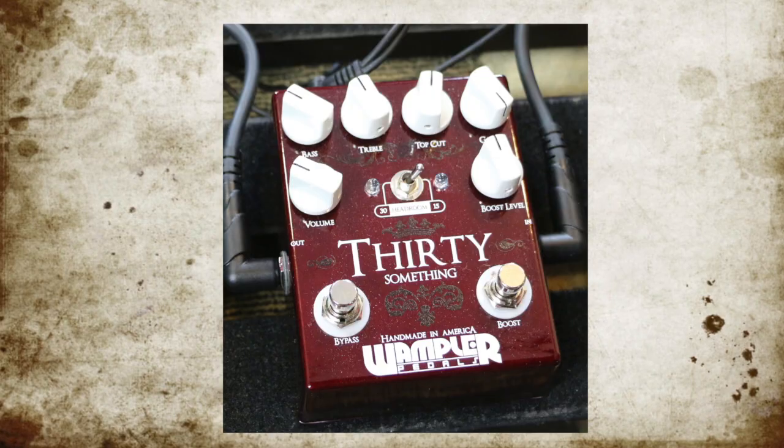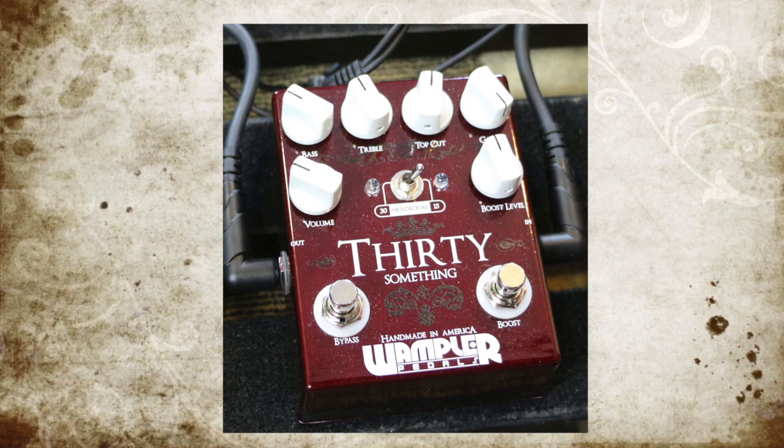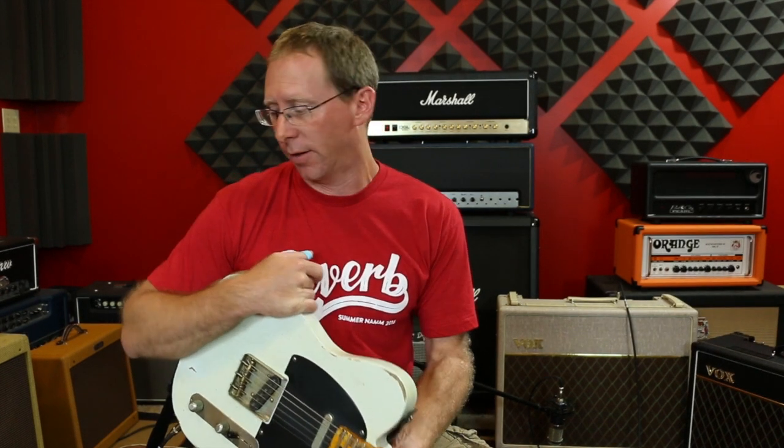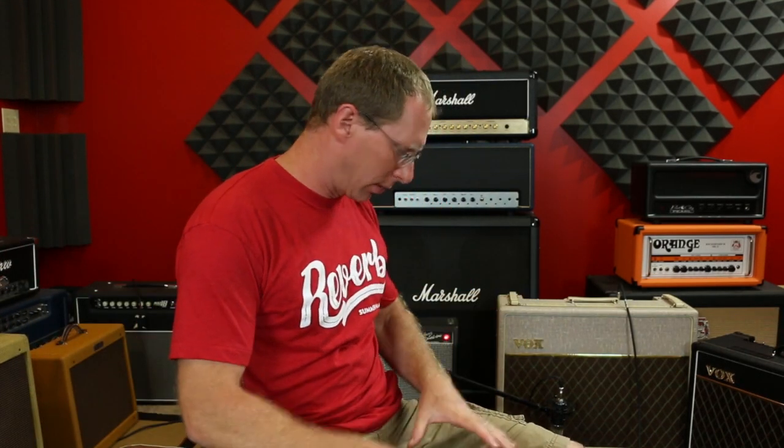I'm going to run the 30-something pedal. I call it that because it used to be called the Ace 30, then we got into some trouble with the name — long story, I can't talk about it. We changed the name to the 30-something rather than go to court and pay $100,000 to prove we were right. So I'm going to put the 30-something on the Fender amp.